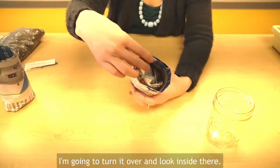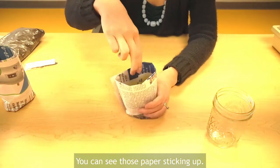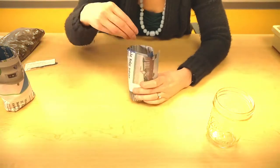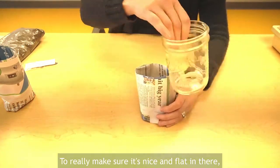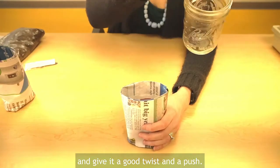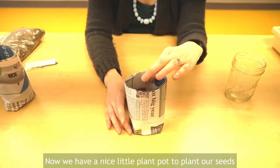I'm going to turn it over and look inside — you can see the newspaper sticking up — so I'm going to press it all down with my fingers to really make sure it's nice and flat in there. Then I'll stick my cup back in and give it a good twist and a push. Now we have a nice little plant pot to plant our seeds.